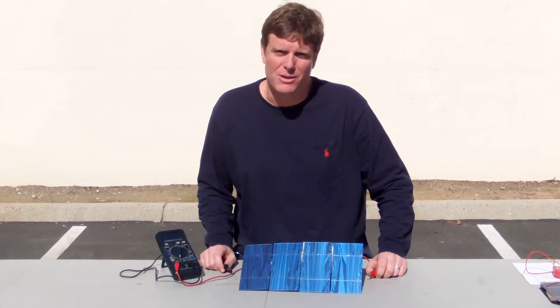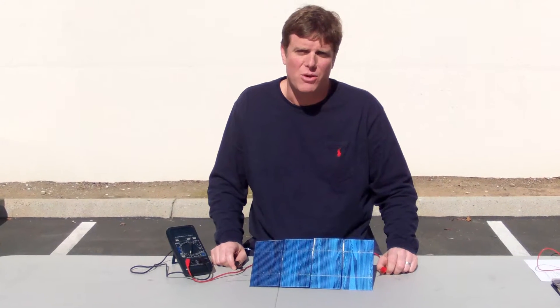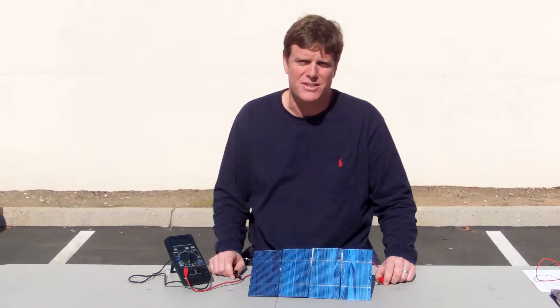Hi, this is Jeff with ML Solar, and today I'm going to teach you how to correctly test a solar cell for a do-it-yourself solar panel.